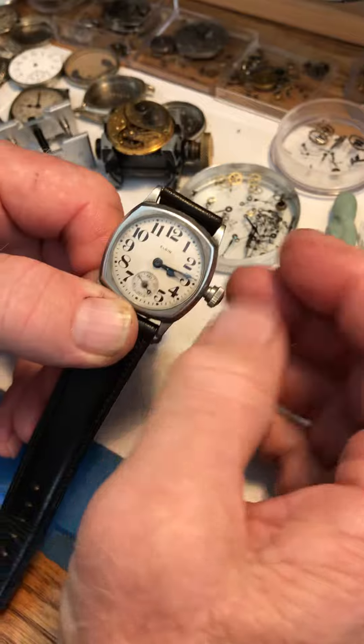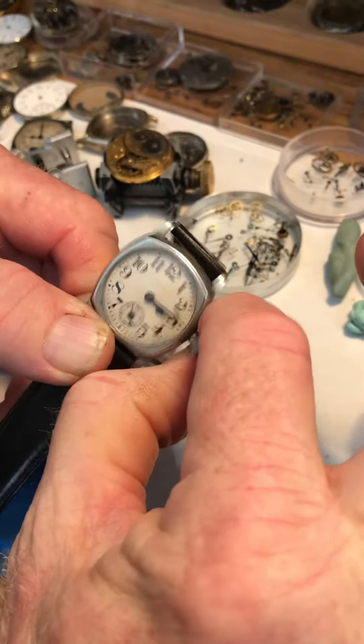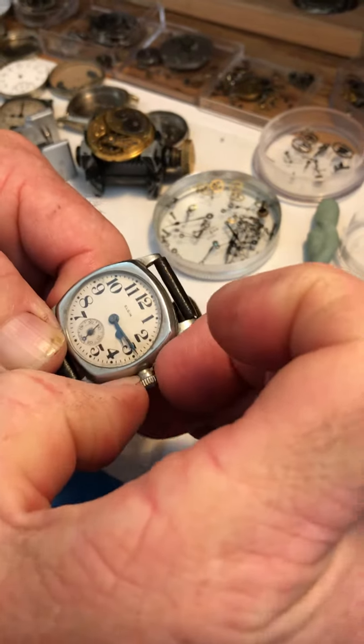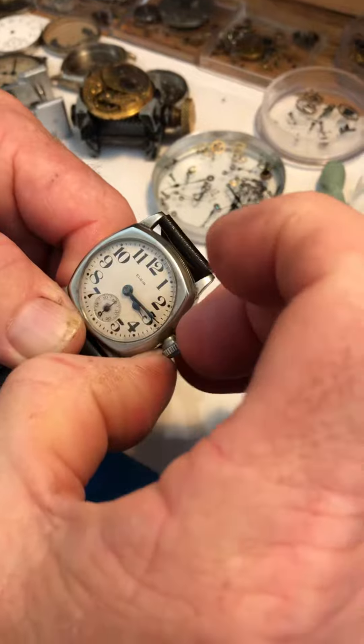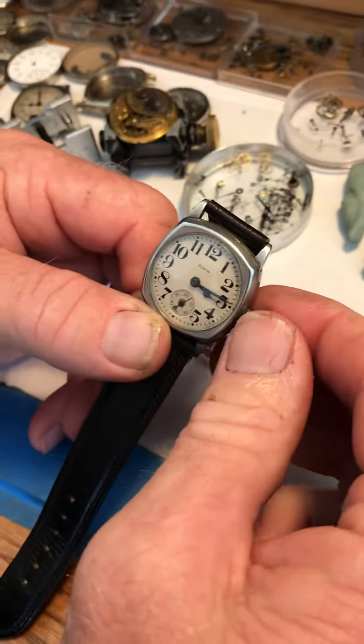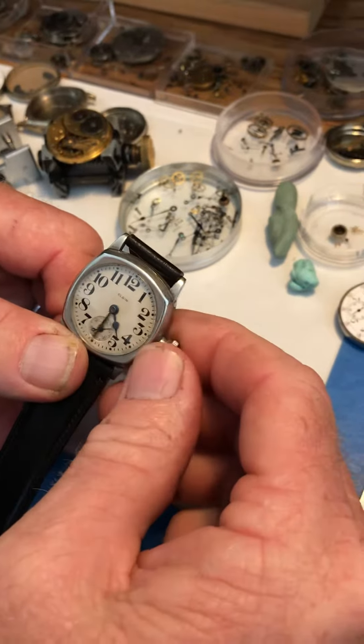Setting the hands: instead of a pullout, do a pinch behind the crown. And when you set the hands, you want them to move in the forward direction. Don't go whipping around — just take your time.